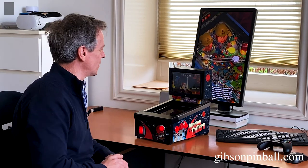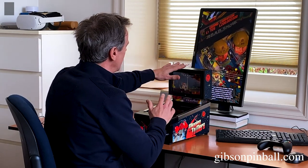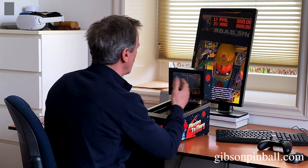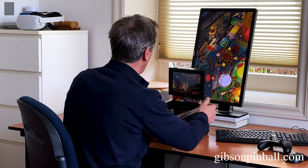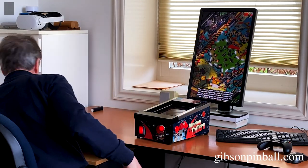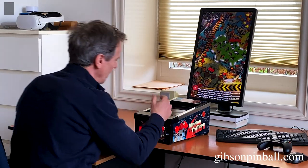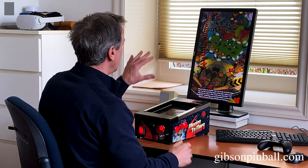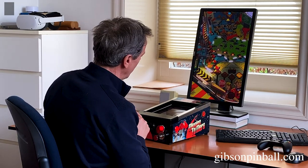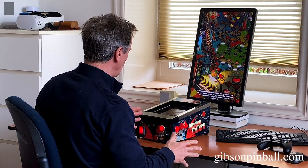I'll show you how it works. This is the back box of the Minipin — I've unscrewed it just so you can see a little bit better what's going on. The Minipin now has a wireless connection. Here, there's Pinball FX3 with the Roadshow table. There's the Bluetooth wireless connection.